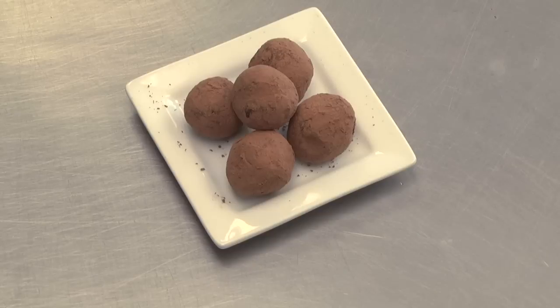Hi, I'm Kevin Ray from Peter Brook Chocolatier here in beautiful Winter Park, Florida, and today we're going to teach you how to make a chocolate cherry truffle dessert recipe.